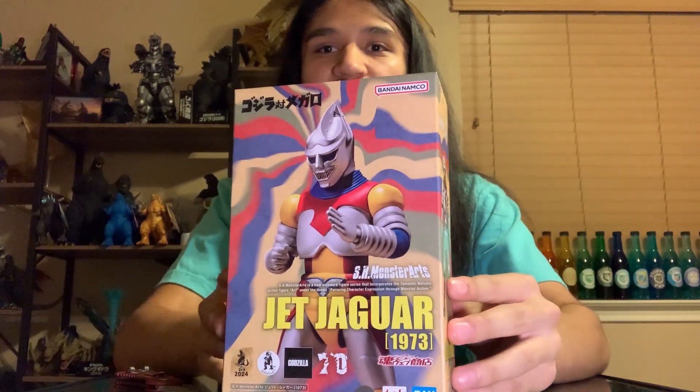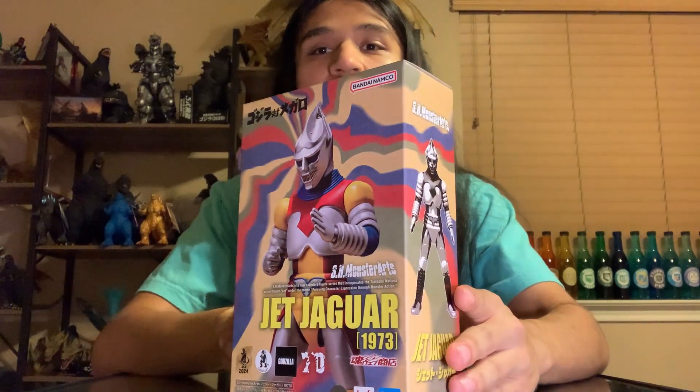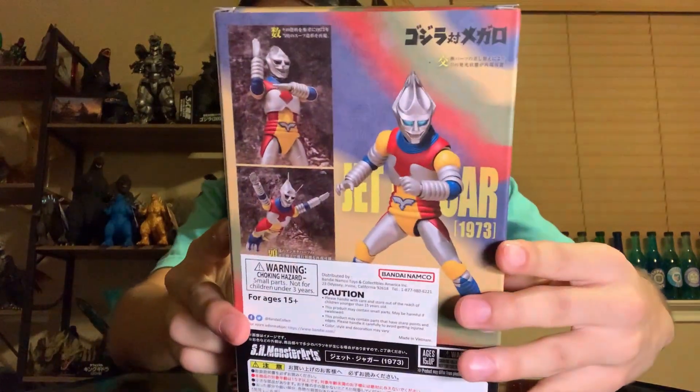As you can see, the box was as good as new. This is how it was shipped in its protective packaging. Here is the box outside of that, and it's got a very nice coloration contrast throughout. You can see Jet there with promotional images on the sides and bottom. I really like the aesthetic — that 70s vibe, which makes sense since it came out in the 70s.